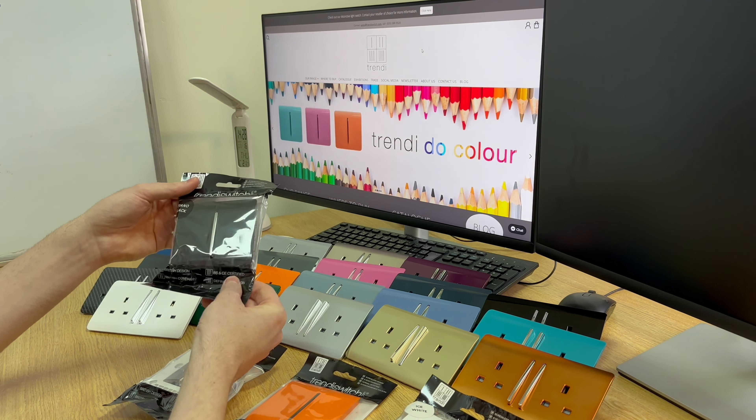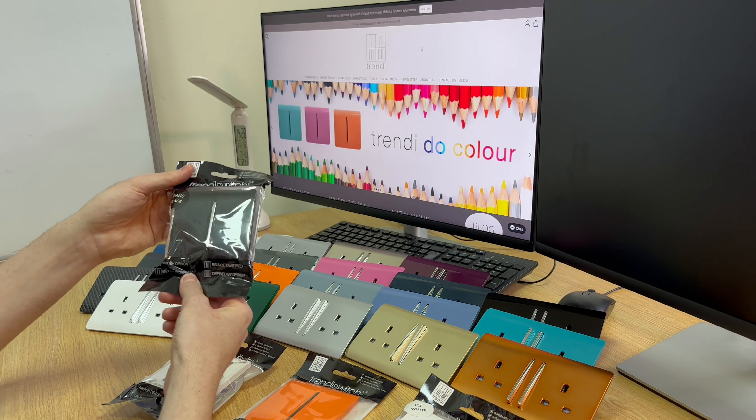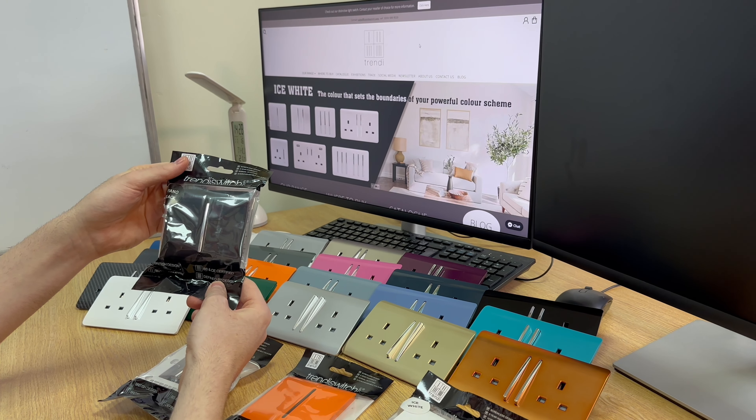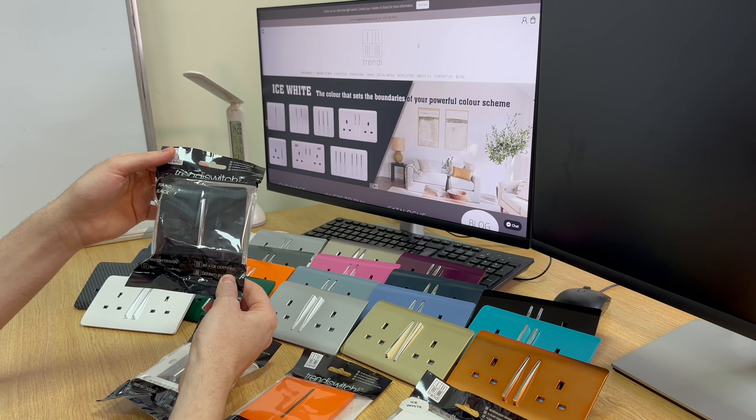In example number one, this is a fully complete product with plate and back, all inside the bag, ready for you to install in your chosen color — in this example, piano black.